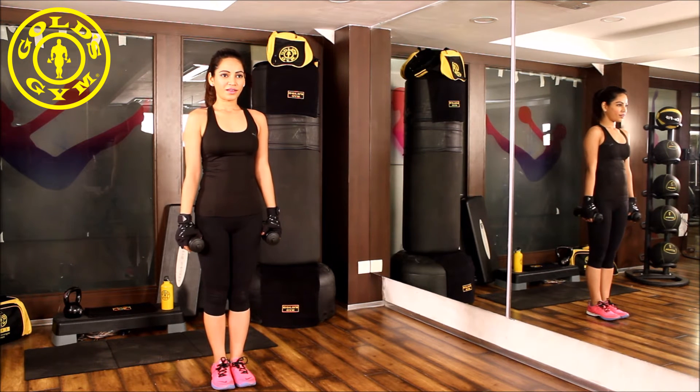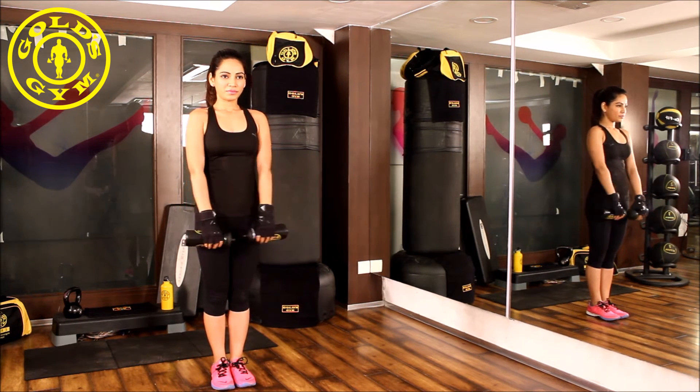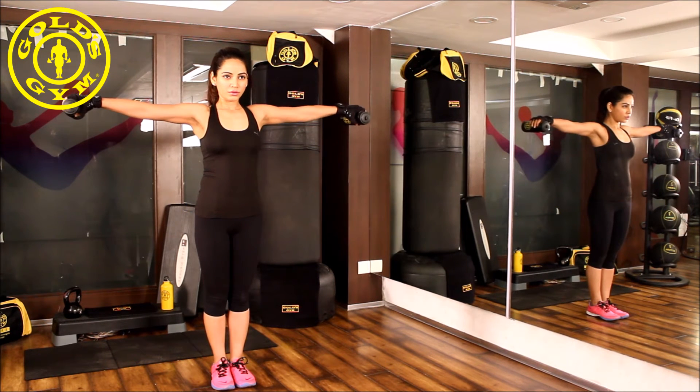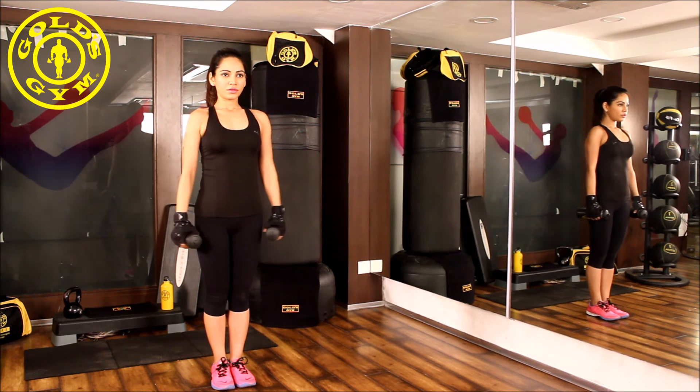With the sipper bottles at the side of your body, this is your starting position. Breathe out and lift your arms towards the side of your body. Make sure you contract your delts. Breathe in and come back into the starting position.